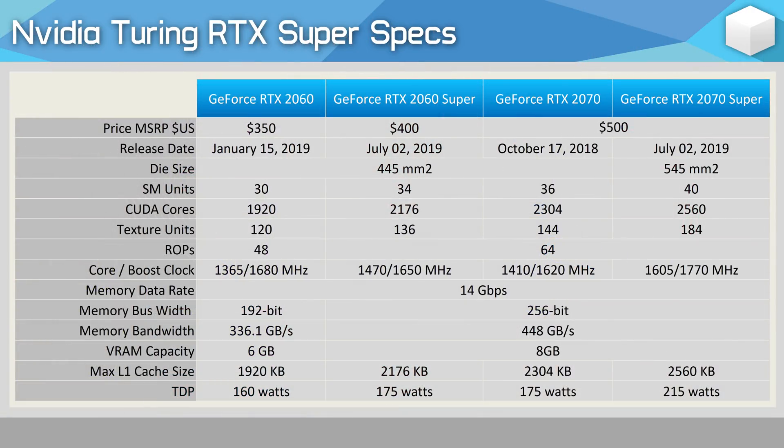Without wasting any time, let's jump straight into the specs and pricing. The RTX 2060 Super is coming in at $400 US, a small price premium over the existing non-Super models. For that 14% bump in price, you do get quite a significant upgrade, at least in terms of specs. Though at first glance it doesn't appear to be the case, as we are only getting 13% more CUDA cores. However, we do see a massive 33% increase in ROPs, and this extends the 192-bit wide memory bus of the original RTX 2060 to 256-bit wide for the Super version.